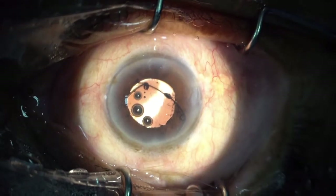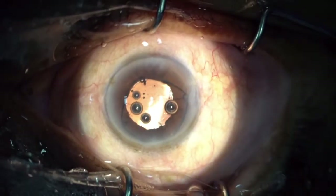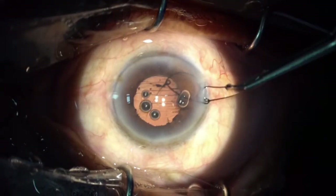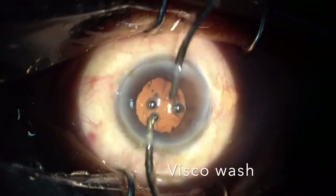Once the ring is out in the anterior chamber, I bring the ring near the incision so it is much easier to remove. With the help of McPherson forceps, I remove the Gupta ring. Once that is done, I go ahead with my visco wash.